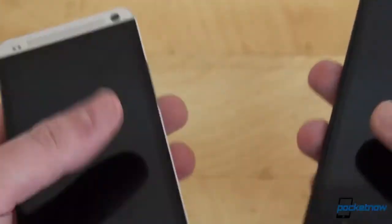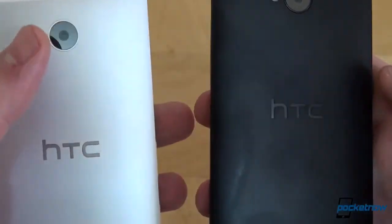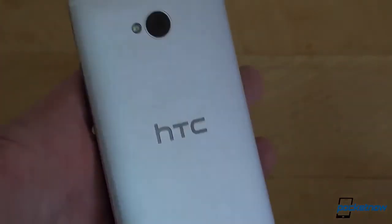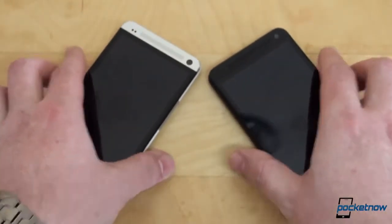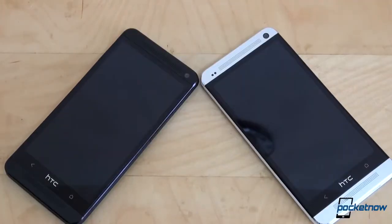I'm handling these phones and using them like I normally would. The HTC One on the right — which is the black one — starts to exhibit some nasty fingerprints, while the white one is hiding and concealing them very well. Moving to the front, the HTC One manages to deter fingerprints really well. In my experience, the HTC One collects fewer fingerprints on the front glass than other phones. Due to the great design of the HTC One, both of these phones are looking good.